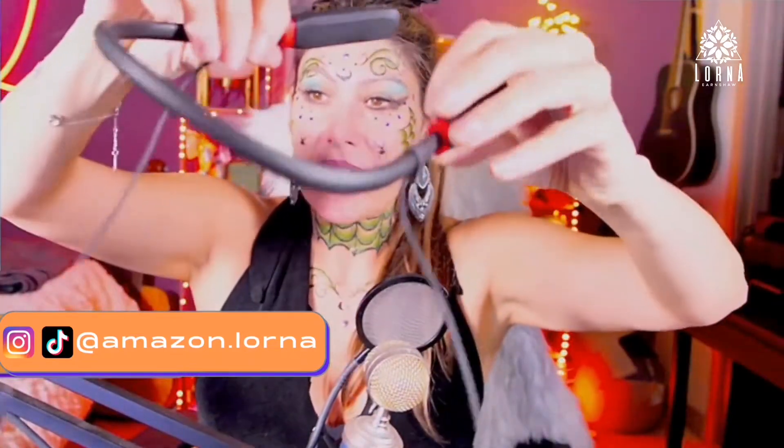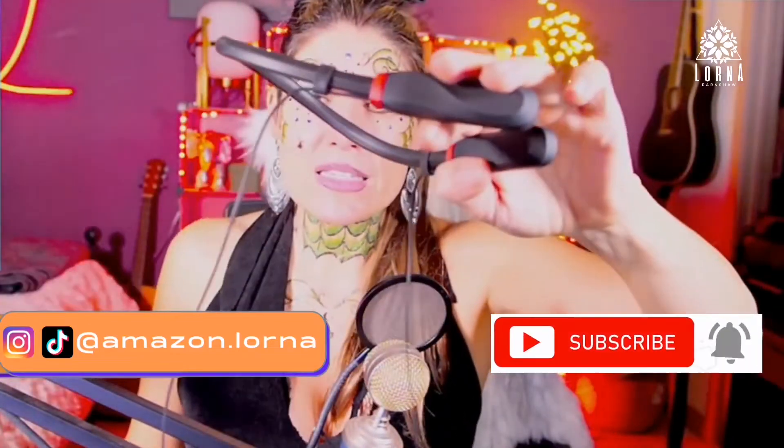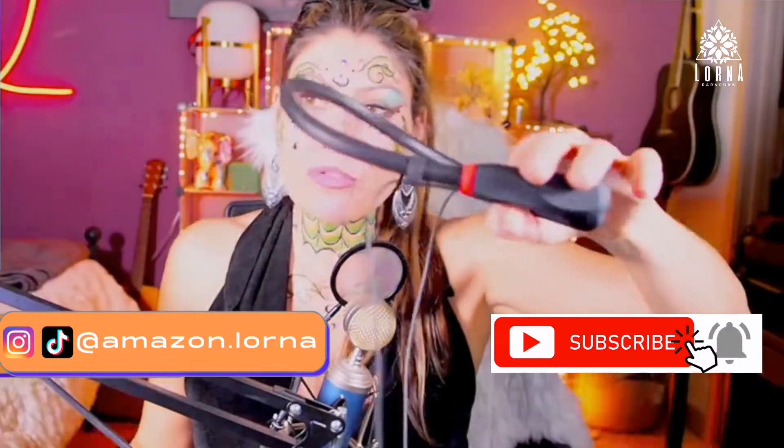Also, it has IPX5 waterproof, which means it's a sweatproof headphones that you can use when you are working out.